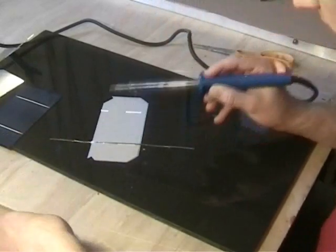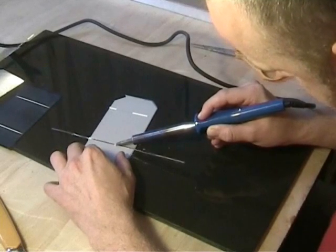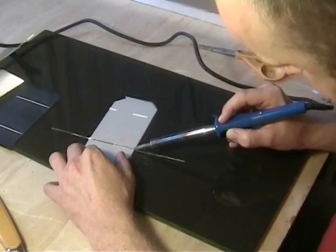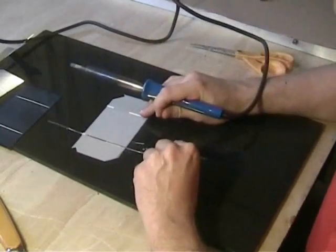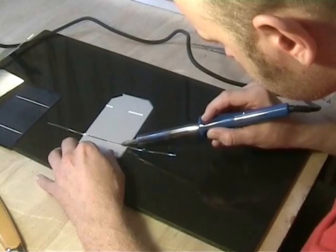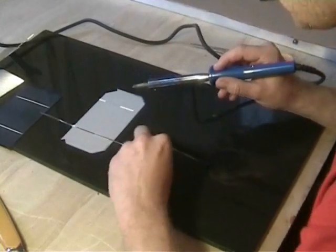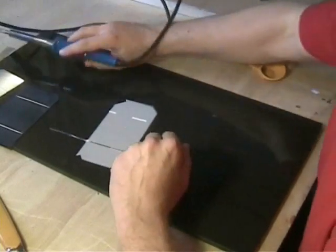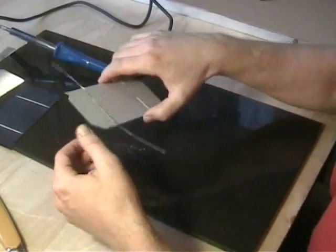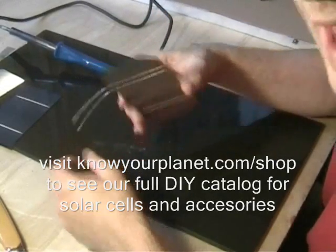I'll show the joint now — just pull this on here and get this joint onto here. There we go. So that's pretty much how you do it. I have some people write to us from time to time, so I thought it'd be good to put this little video together. Happy soldering!